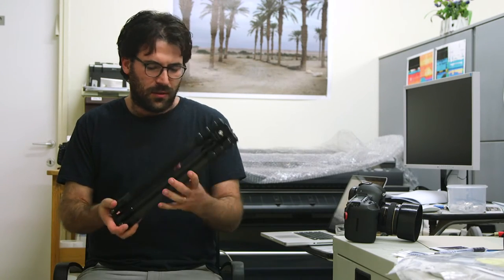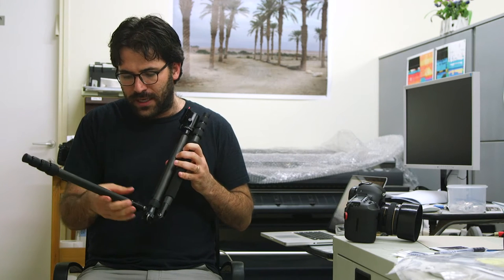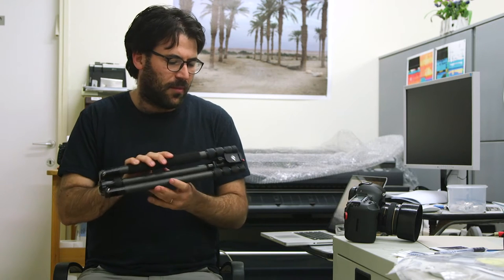Hello, this is Amri Kano Lapidot and we are in the user's guide. Today we're going to speak about the Sirui T024X. It doesn't matter much because there are many different models that are all kind of similar. You have to see what's best for your gear and what's best for your camera.